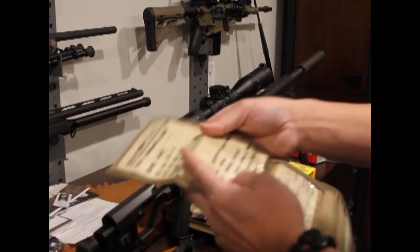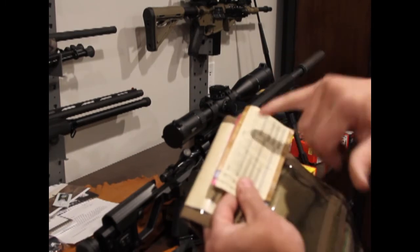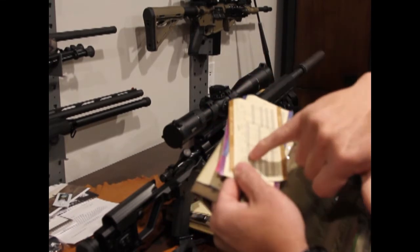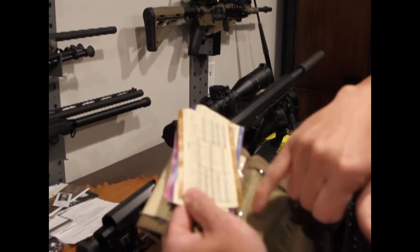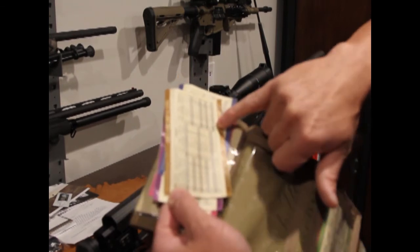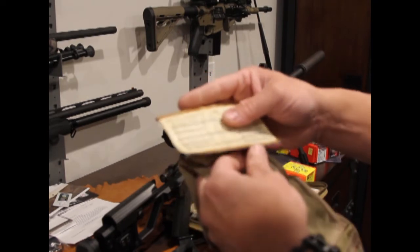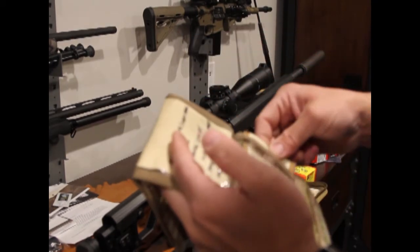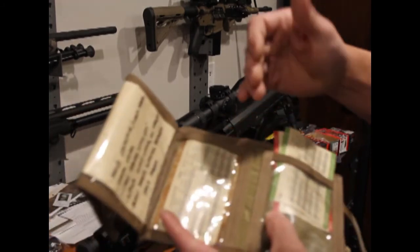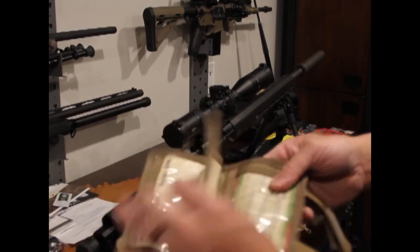I'm going to build a come-up chart for this rifle similar to ones I have for my other rifle. I have sheets in here for different altitudes showing how much elevation to dial, with windage calculated in as well — all the way from 100-yard zero out to 1200 yards. It's really handy whether you're target shooting or hunting to know exactly where your bullet is going to impact.